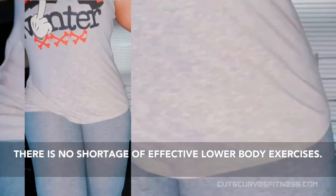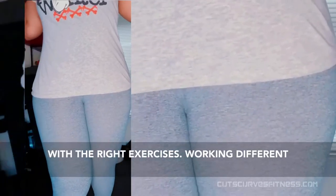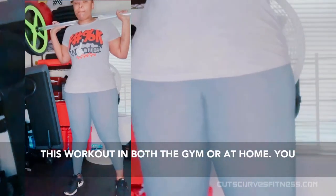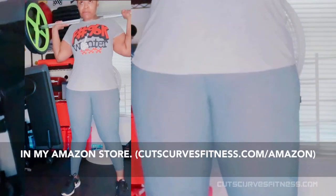There is no shortage of effective lower body exercises. Make your booty and thighs firmer and stronger with the right exercises. Working different muscles from different angles can help. Do this workout in both the gym or at home. You can find more home gym equipment suggestions in my Amazon store.